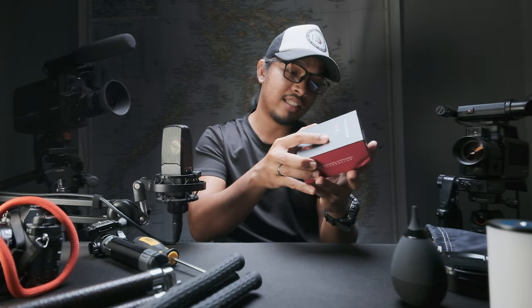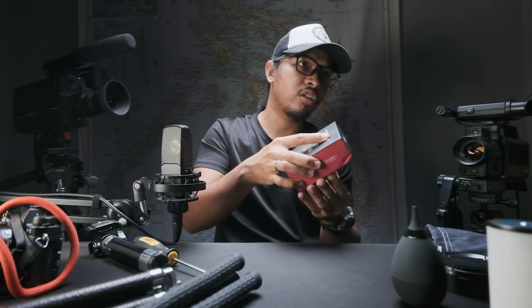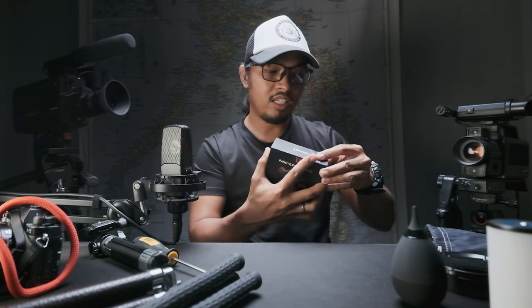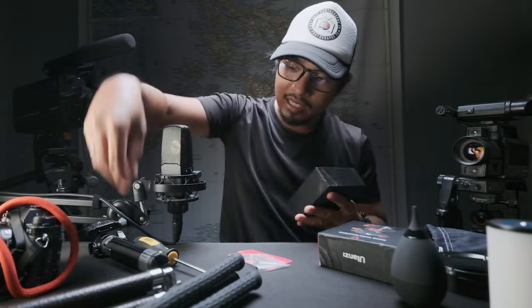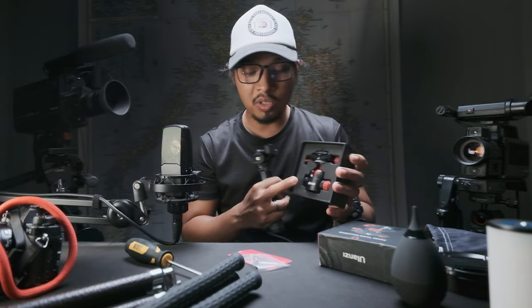I got this here in the Philippines for less than 20 US dollars — I got it on sale, for around 980 pesos. I have bought many Ulanzi accessories — is it Ulanzi or Ulansi? Whatever. I bought this to upgrade my mini tripod ball head, but you can also use this on a bigger tripod.